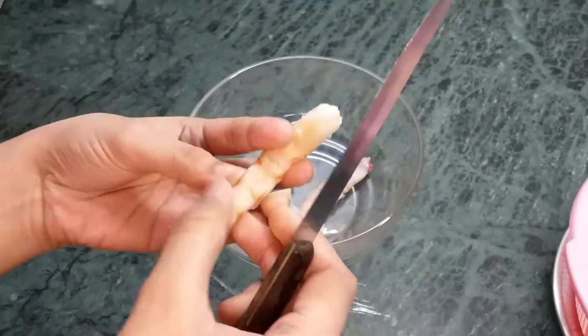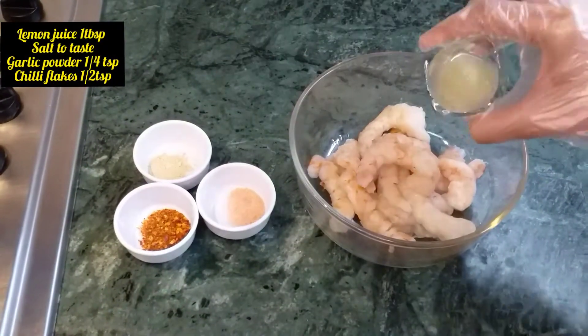Now we will cut the internal side of the shrimp. When we fry it, it will not shrink.